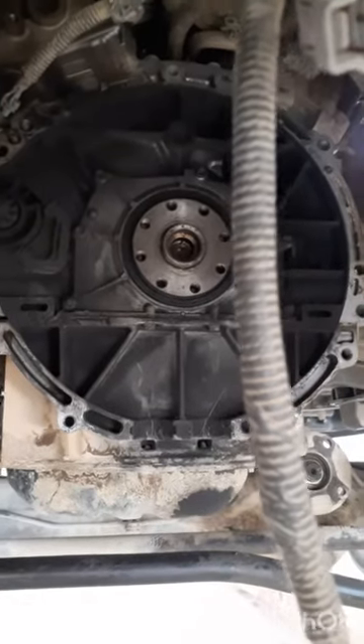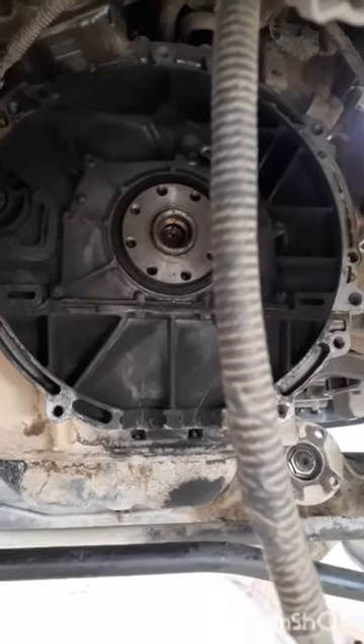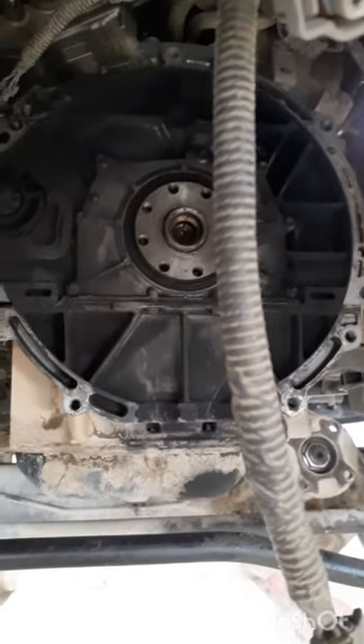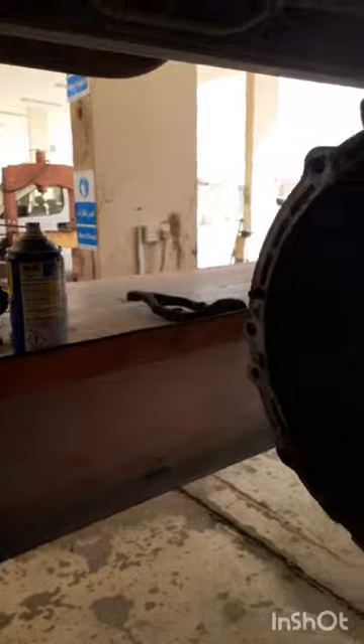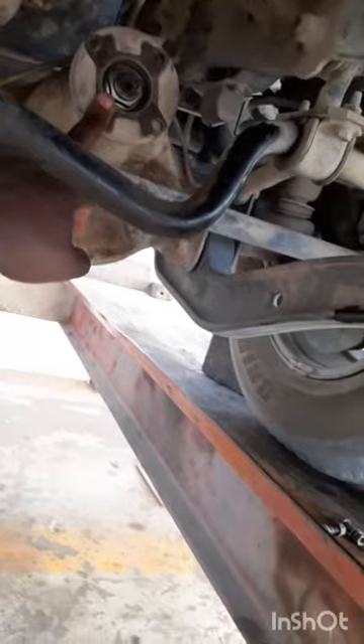How to change the crotch plate for a Toyota Land Cruiser. First of all, you have to open the propeller shaft from the backside, then you open the four wheel drive shaft from here.